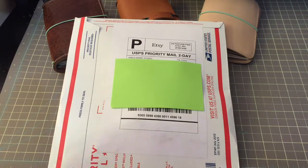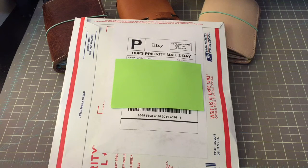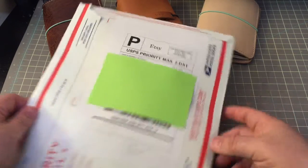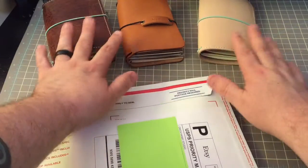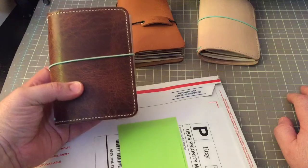Hi everyone, I'm back for another video. I know this was a no-spend month, but there were a few things that I saw that I wanted to give a try, and I needed to order a few things to go in some of my lovely passport wallets.